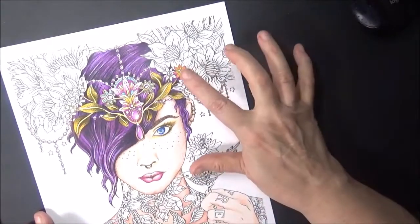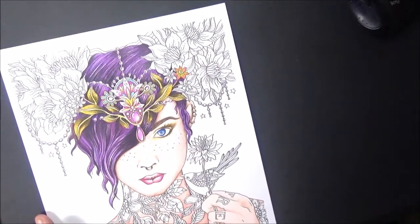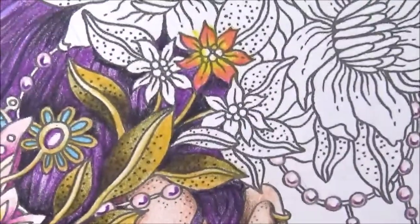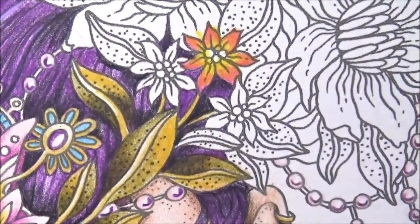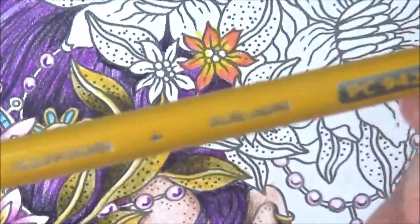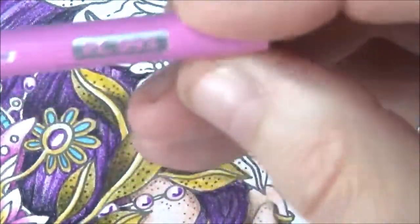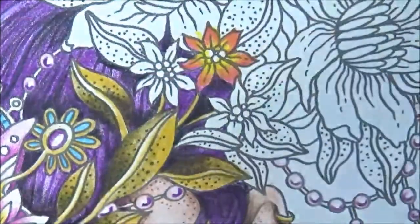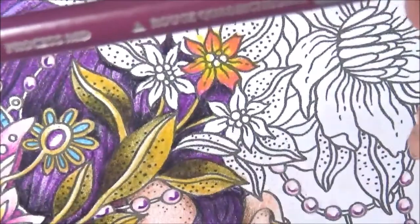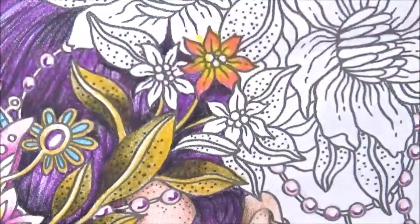I just did a little practice on this flower right here, so I'm going to continue with doing them and I'll show you kind of how I pick those colors. So these are the colors — let's pull out PC942, which is yellow ochre, and then hot pink, which is PC993.